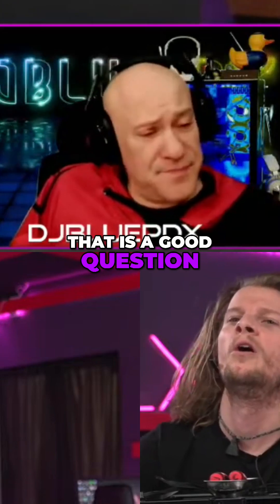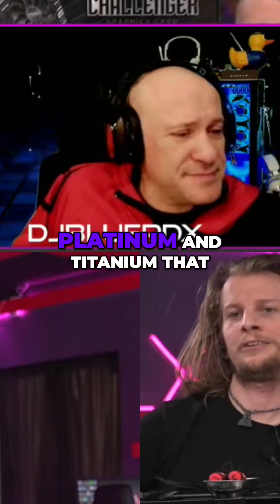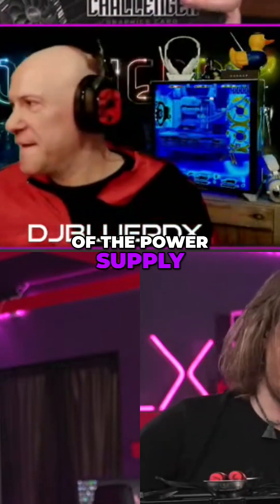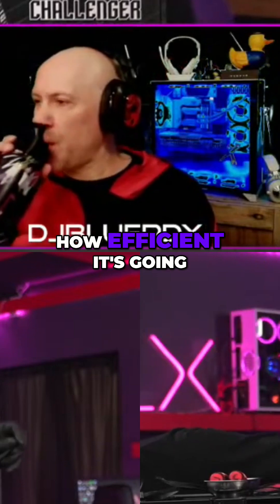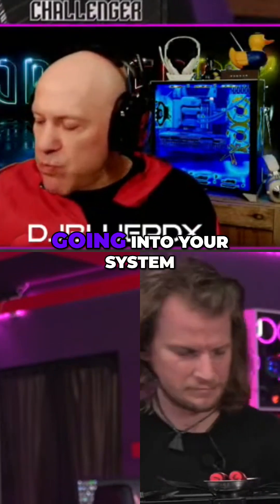Jimmy asked what's the difference between 80 Plus Gold, Platinum, or Titanium — that is a good question, I'm glad someone asked. Usually I just explain it but nobody asks. Platinum and Titanium are the efficiency rating of the power supply, so it doesn't have anything to do with the wattage or anything like that. It's how efficient it's going to use the power that's coming out of your wall and going into your system.